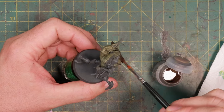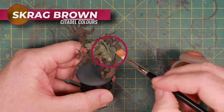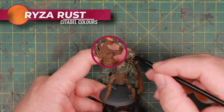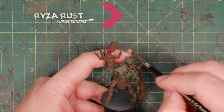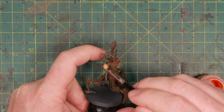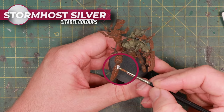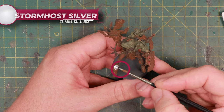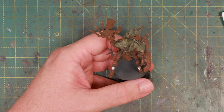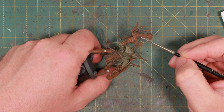Starting with Typhus Corrosion all over the metal, followed by a dry brush of Skrag Brown, and then I'll dry brush again with Ryza Rust to make the orange really pop. But not everything should be rusted - bits used to cut, hack, saw, and poke get a little detailing with silver. The cutting parts of his blades get a bit of silver too.